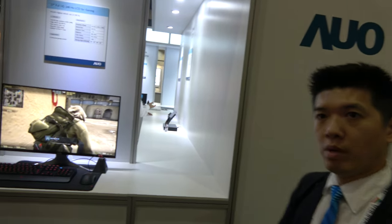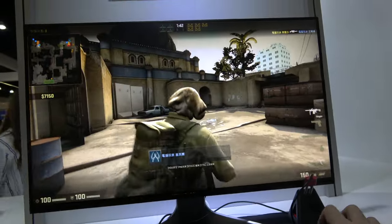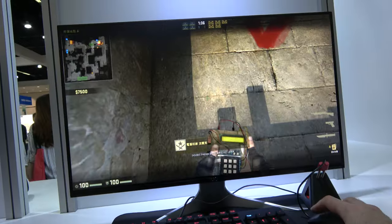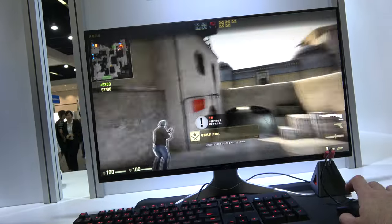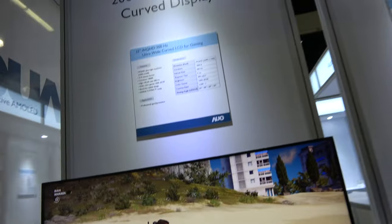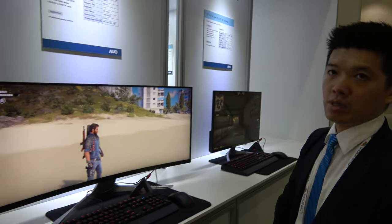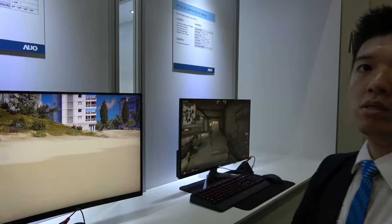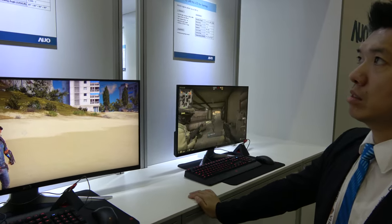Here we have a 240Hz display — that's a very high standard for professional gamers. And here is a 200Hz display, which is also very high compared to other models. This one uses the 21:9 cinema format with a gentle 1800R curvature — great for an immersive experience.